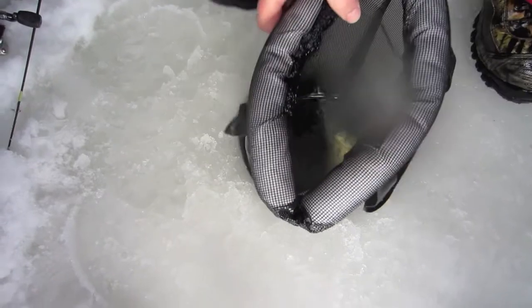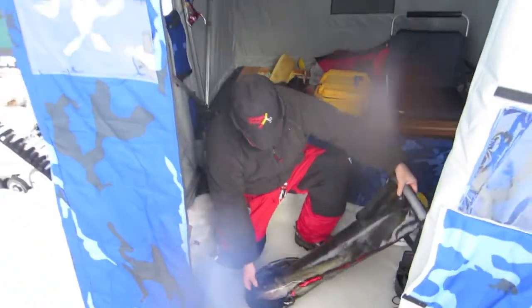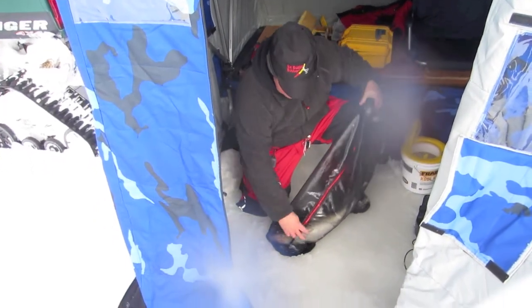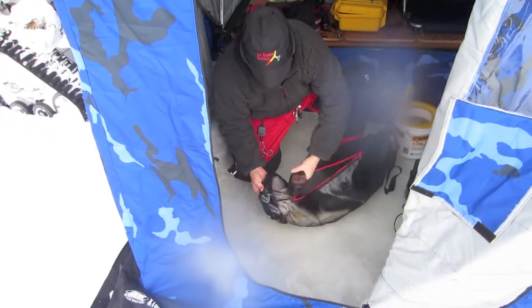It's a fish well bag from Today's Tackle. Throw your fish in — it's got a zipper on the side so you can easily dump them out. Best part is it keeps your fish fresh and alive.